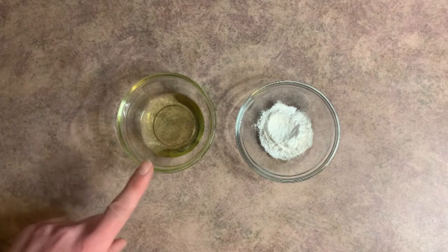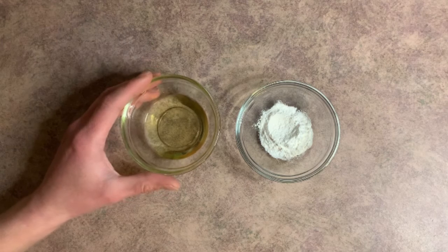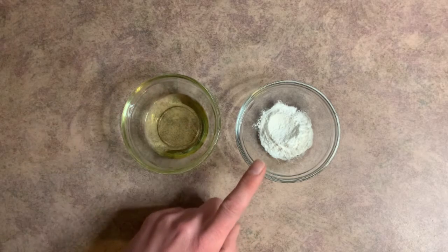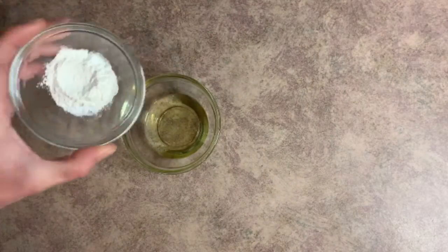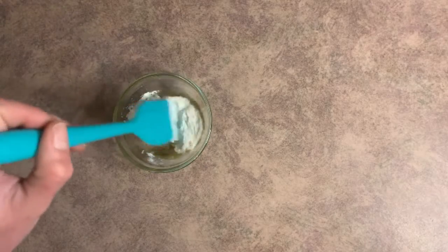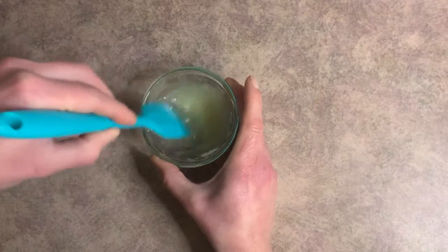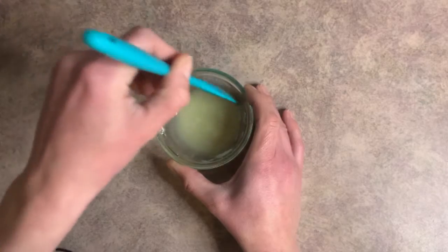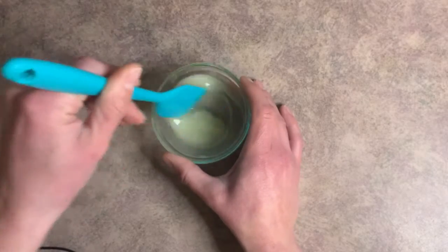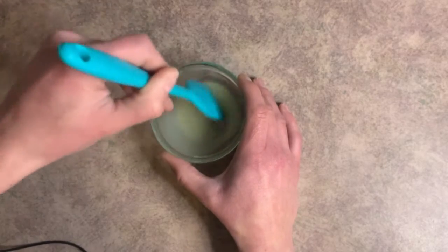The next two ingredients we're going to work with are our avocado oil and our xanthan gum. If you don't have avocado oil, you can switch it out for any carrier oil you'd like — I just had this one on hand. The reason these two go together is that xanthan gum likes to clump up into little fish eggs. To prevent that, we hydrate it in the oil first, because it cannot clump up in oil. I guess you'd call it pre-wetting the xanthan gum — that way when we put it into our hand soap, we don't have a bunch of clumps. It's a lot easier to mix it this way than dealing with clumps in your soap.